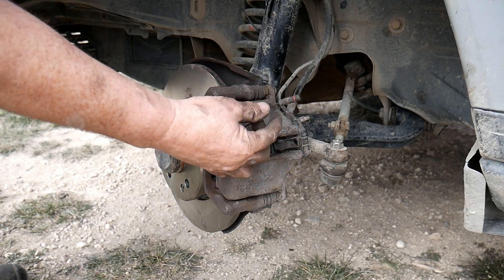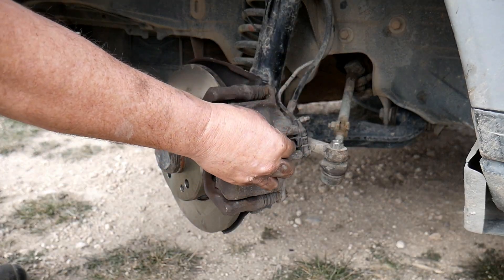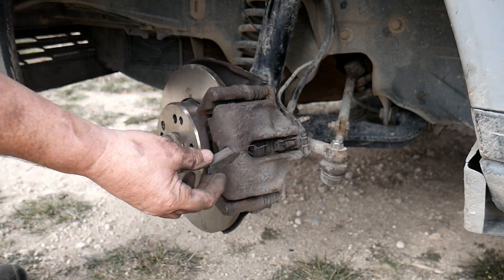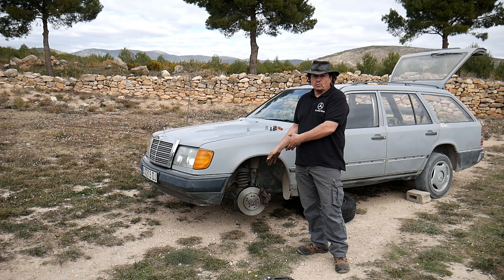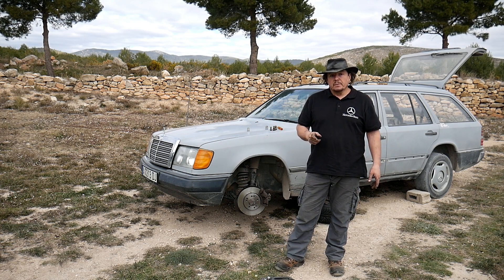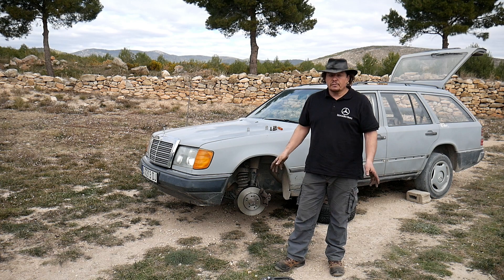Once it's fitted, of course we don't forget to place back the plug inside and the plastic clip. That's it, it's now done. Obviously, if you do one side, you do the other side as well. Very important. And place the wheel and off you go.